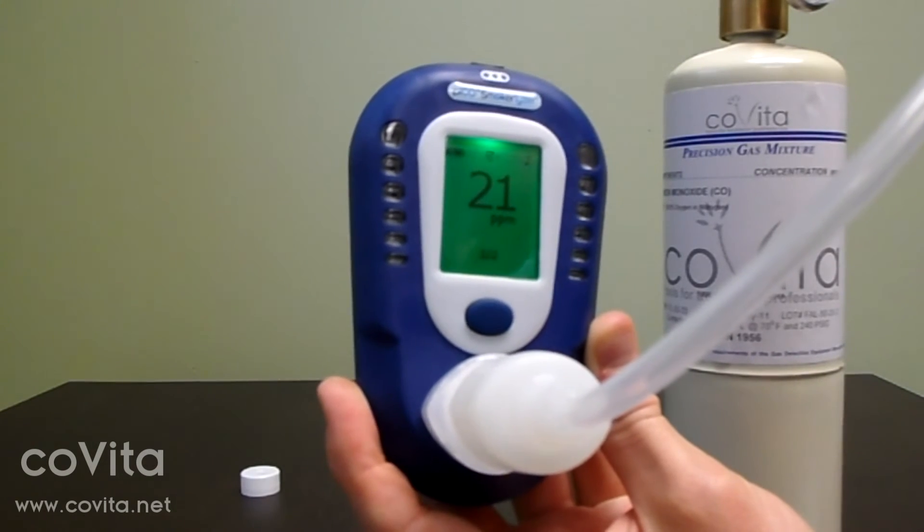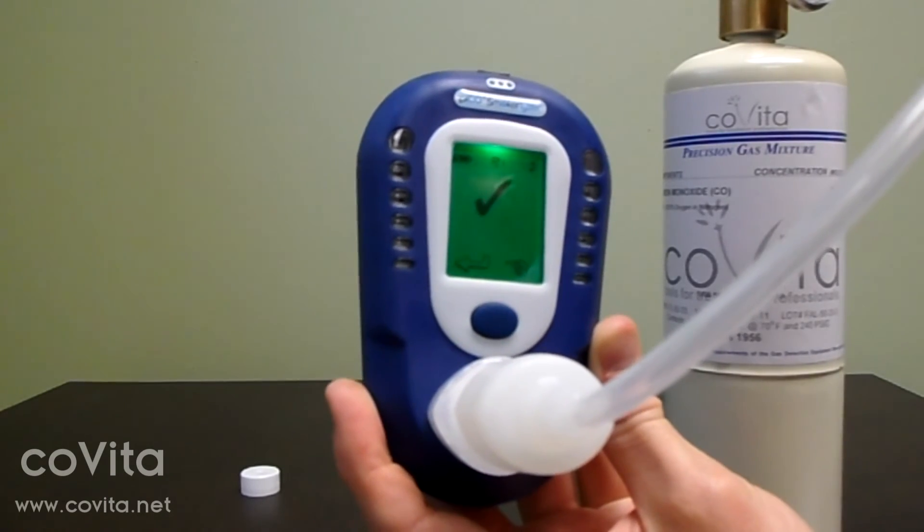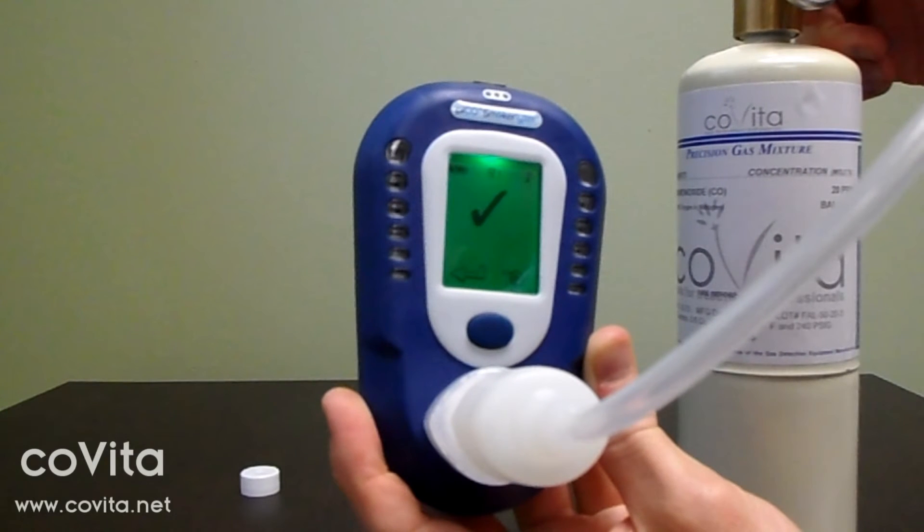Some end users may find it more convenient to lay the can on its side during calibration. Allow the gas to flow and don't worry about the number you see on the screen. Calibration is complete when you've received a check mark or an X on the screen. Immediately turn off your gas.